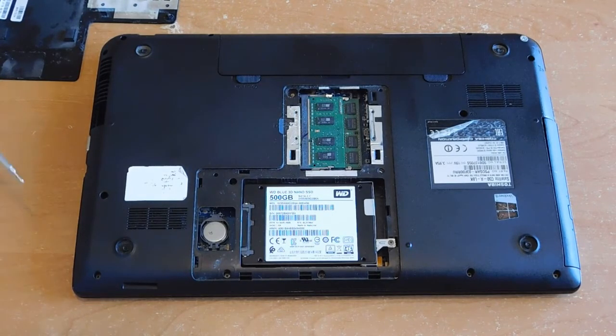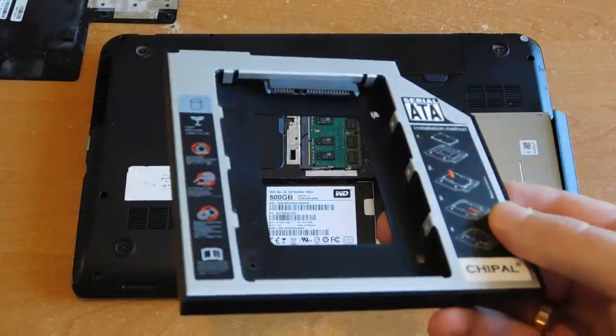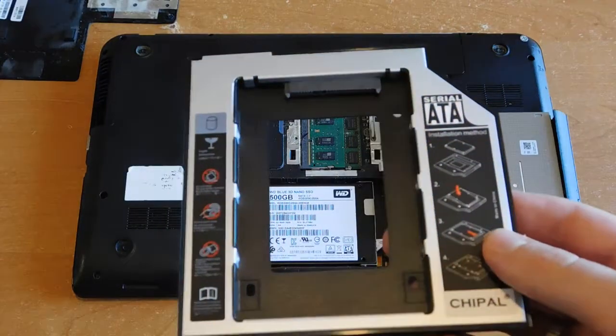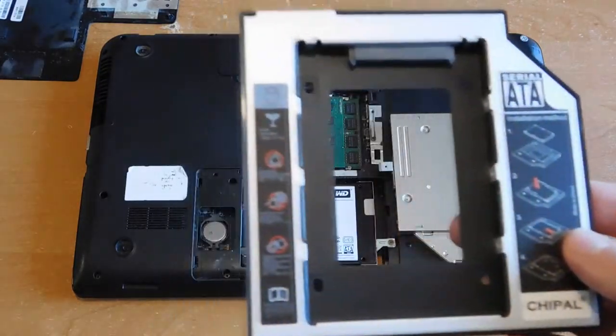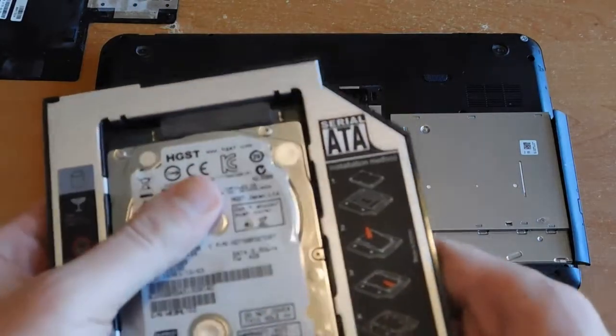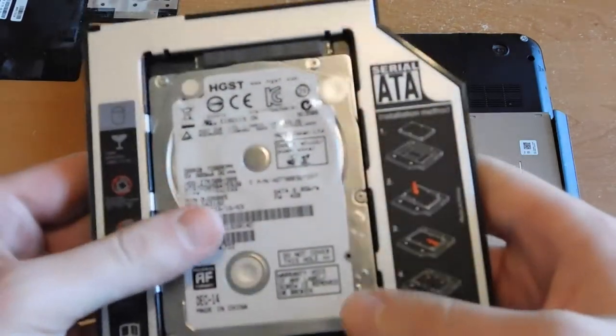How to add a second hard drive to the laptop. Here is an adapter that can help. It is called differently, but it can be found as a DVD HDD adapter 2.5 inches. The adapter is inserted into the laptop instead of the DVD drive, and a hard disk is placed inside the adapter.